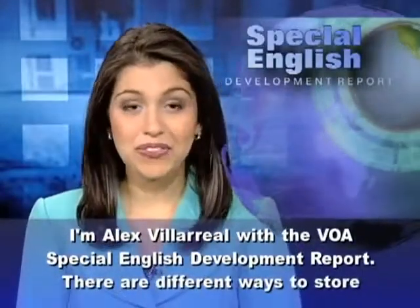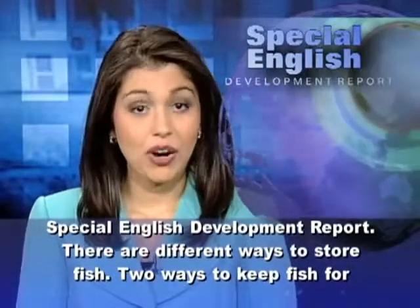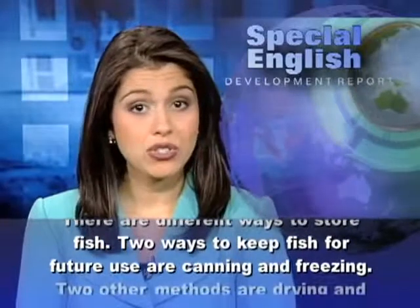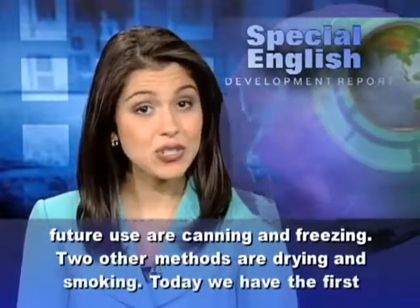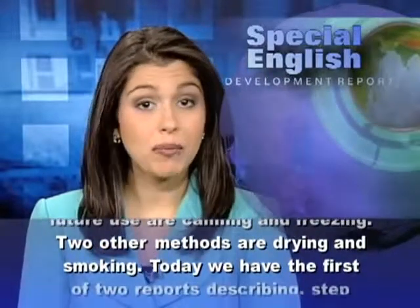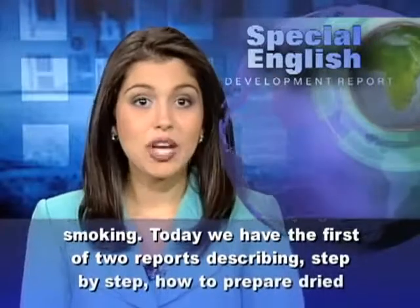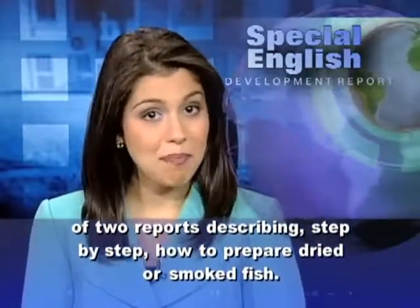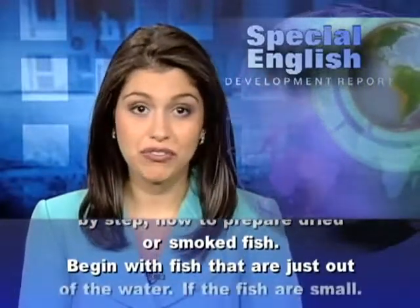I'm Alex Villareal with the VOA Special English Development Report. There are different ways to store fish. Two ways to keep fish for future use are canning and freezing. Two other methods are drying and smoking. Today we have the first of two reports describing step-by-step how to prepare dried or smoked fish.